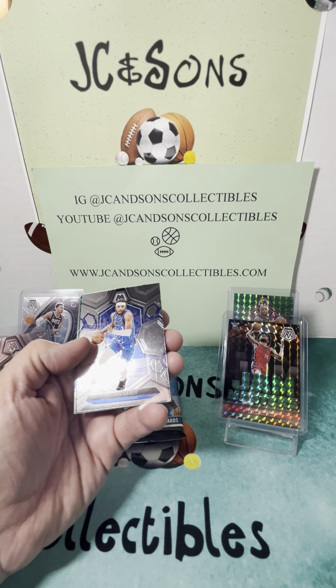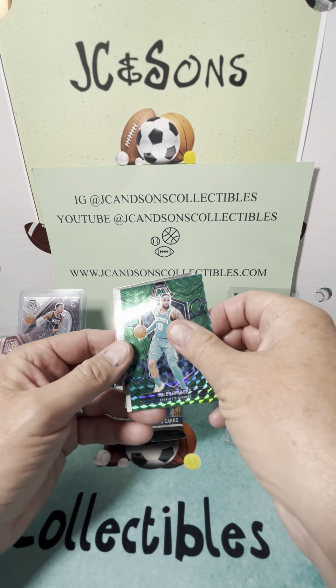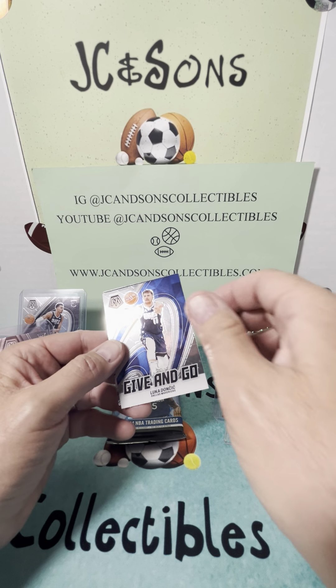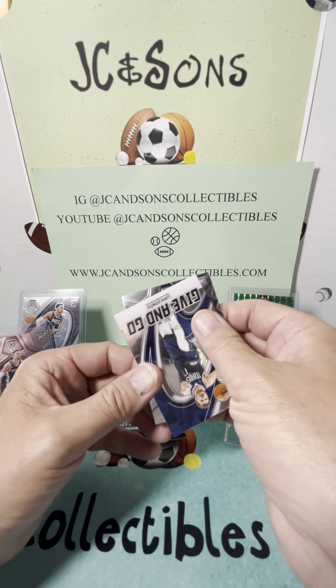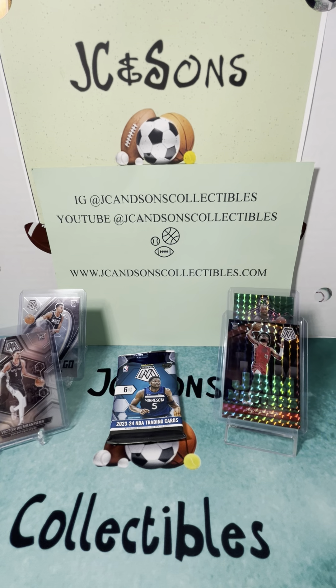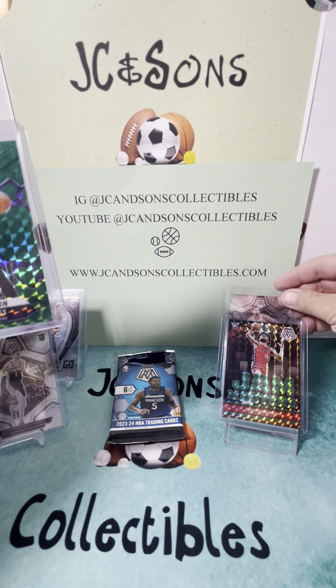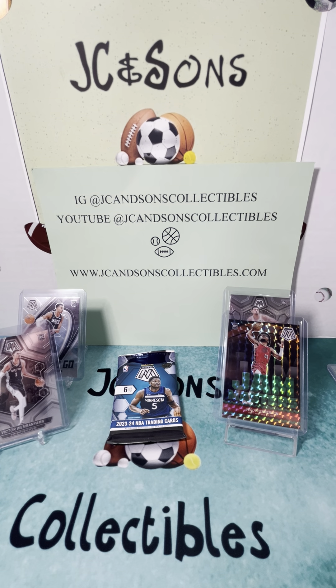Marvin Bagley, RJ Barrett, Jaden Hardy, green not a rookie — Miles Bridges. And we've got a Spur in the back, which normally is a rookie. Give-and-go Luka — well, not always a rookie, but this is a rookie. And it is a City Edition Victor Wimbanyama. So Panini has figured out a way to definitely milk the Victor Wimbanyama hype. We've hit three different Wimbanyama cards across two boxes. Get rid of the LeBron and put the Wimbanyama there, and then we also had a give-and-go Luka.